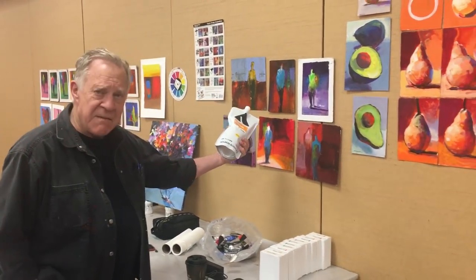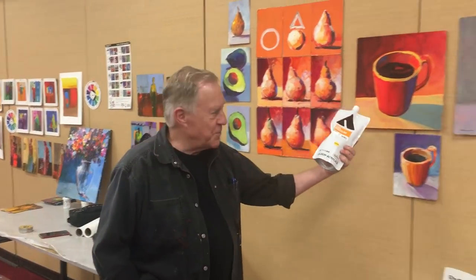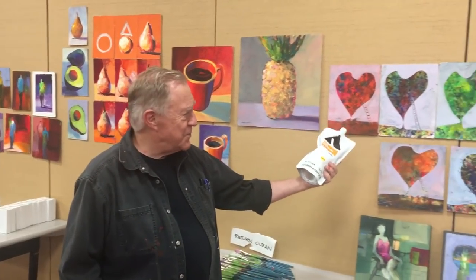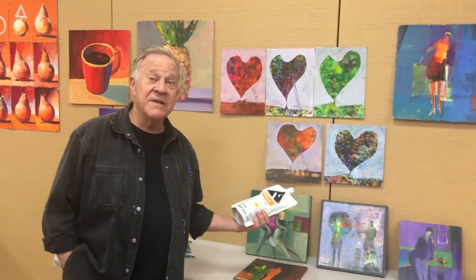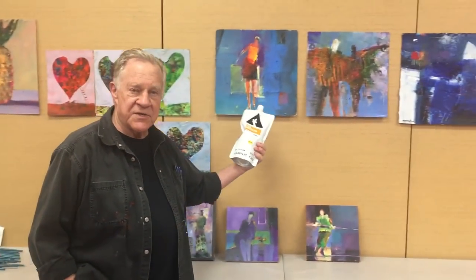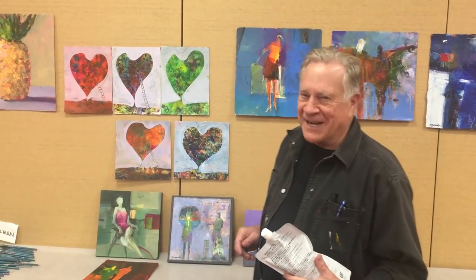We're going to be doing the same thing there — color wheels, figures, fruits and vegetables, simple items like coffee cups. We're even going to do our crazy hearts from bad paintings, remember those? We'll be doing some collages, all working on my color wheel, and I'm going to be using in my collages more of this gel medium. Look at the size of this bag — this is so great! I'll see you at Art of the Carolinas.